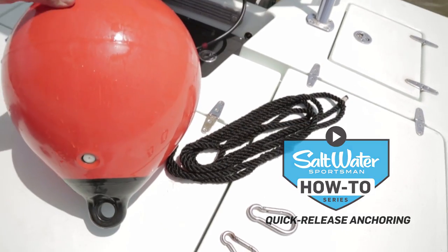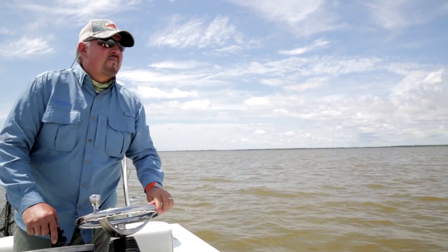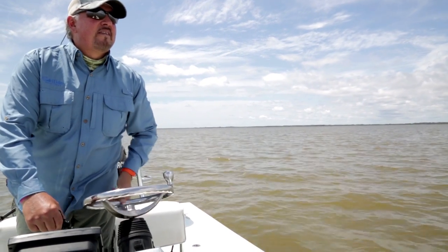If you target big fish with light tackle inshore or offshore and the fishing requires anchoring, you should definitely consider using a quick-release anchoring harness. It enables you to instantly free the boat from its anchorage to follow a hooked fish, and then you can return to the exact spot you were fishing without having to deploy the anchor once again.